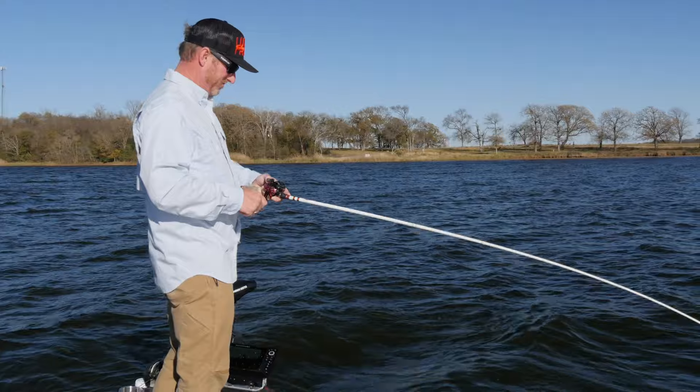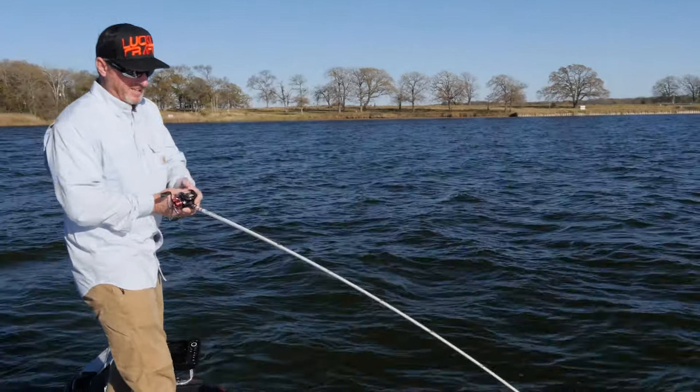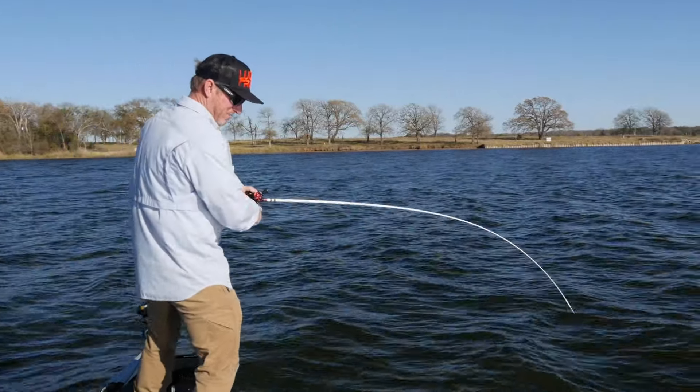Yeah, it's a nice one. It's a one-two combo of a jerkbait and a lipless crankbait when the water's cold. Hard to beat.